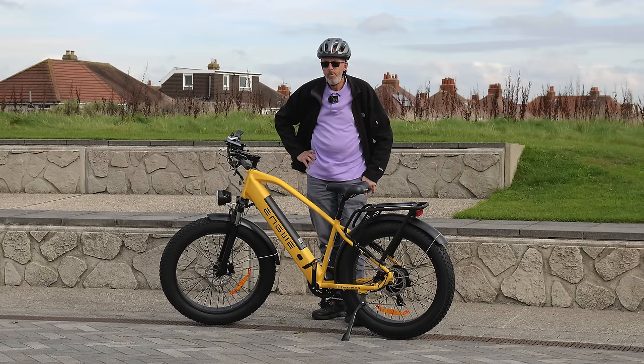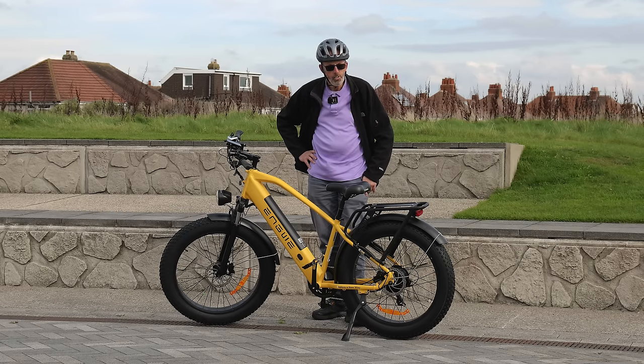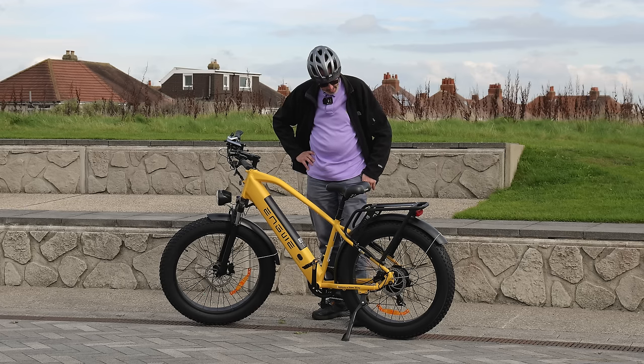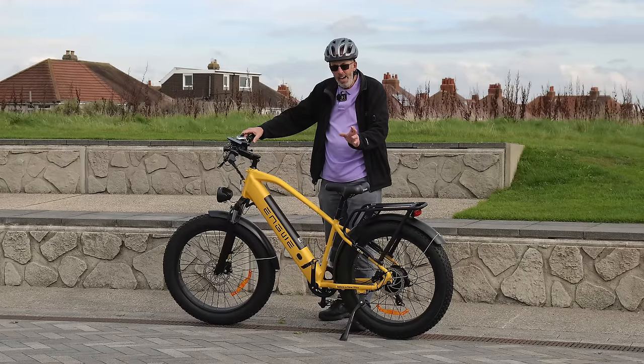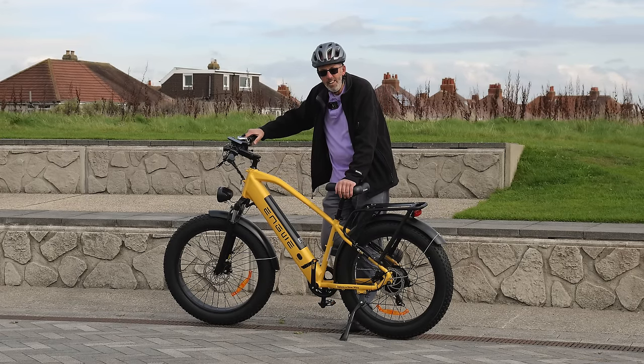When I got the email from Engwe, I noticed I've seen quite a lot of people riding Engwe bikes in Blackpool — it's probably the brand I see the most. So when I got the email for this one, I thought I'd get it because it just looked a real beast. By the way, the weight of this bike is 34 and a half kilos — that is not light.